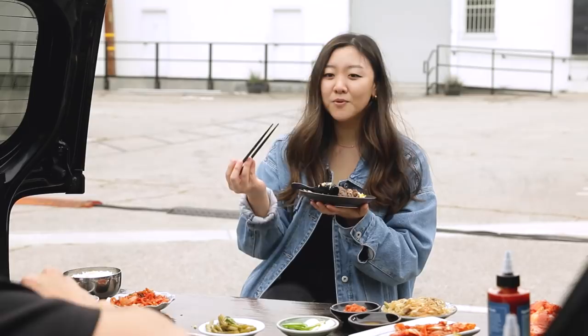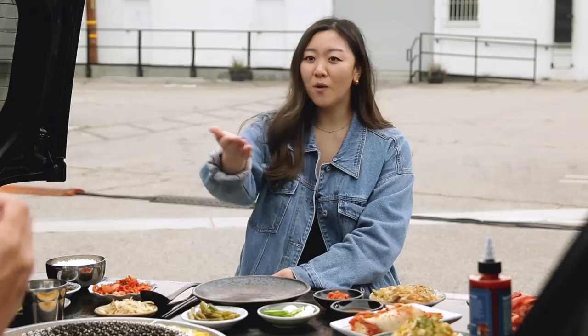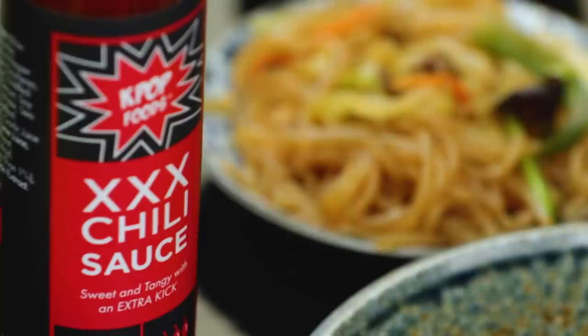Sauces — we have a selection of sauces here. We have the very iconic salt, pepper, and sesame oil. You have your samjang. And then you can be extra like me and have your K-pop sauces: a triple X gochujang sauce, a honey glazed sauce — very similar to what we had on the pork belly — and then your traditional gochujang.